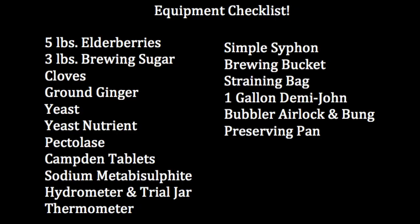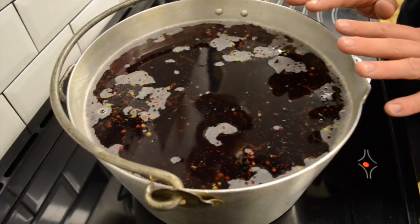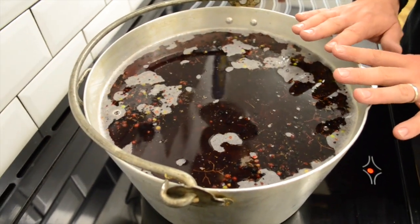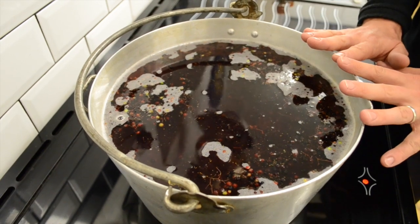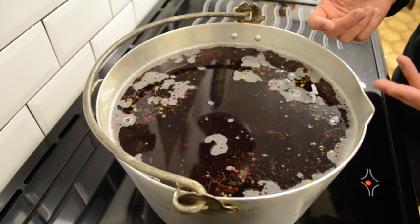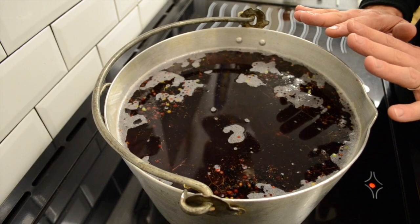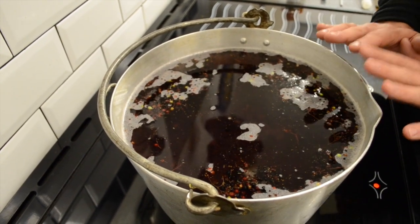What we're now going to do is I'm going to put a gallon of water into our preserving pan, add our five pounds of elderberries and I'm going to bring them up to the boil. I've added our gallon or eight pints of water to our preserving pan and I've put in the five pounds of elderberries. We need to bring it up to the boil and simmer it until the fruit is tender. Once the fruit is tender we can then take it off and strain it into a bucket.